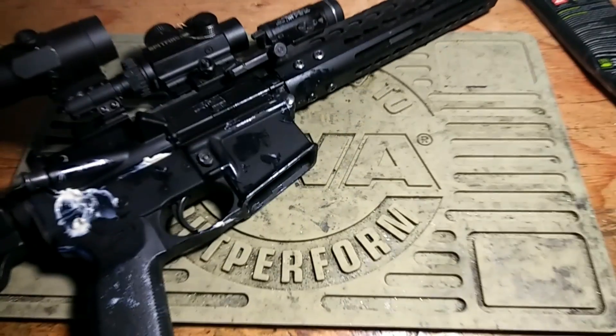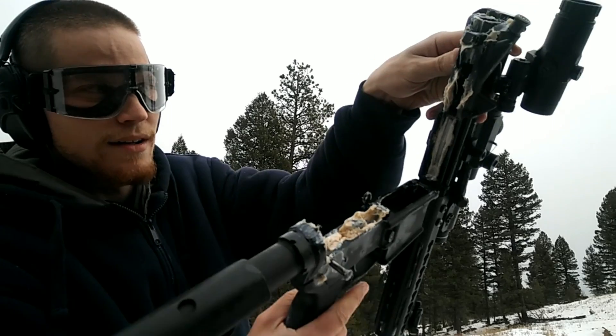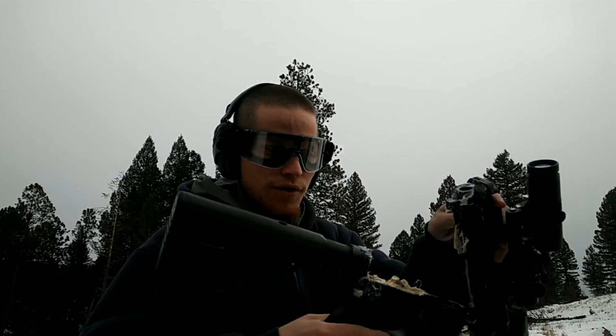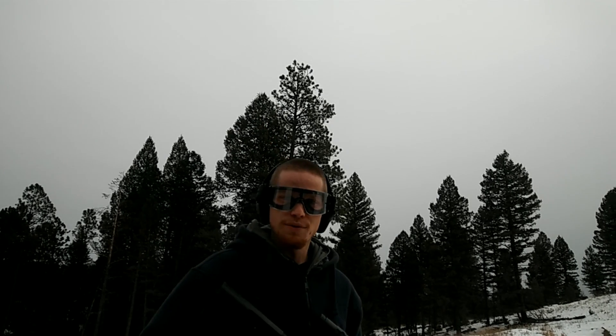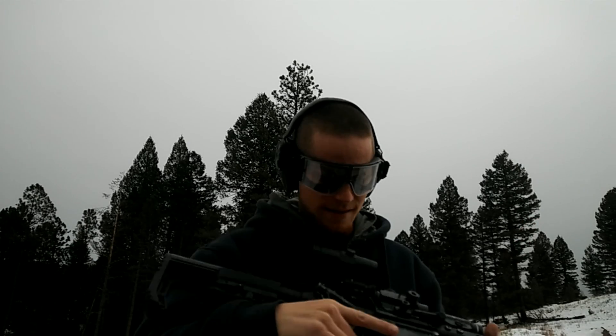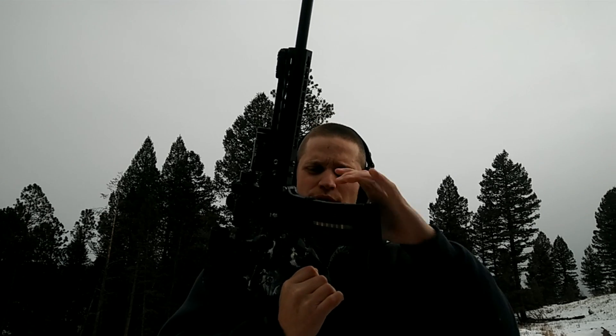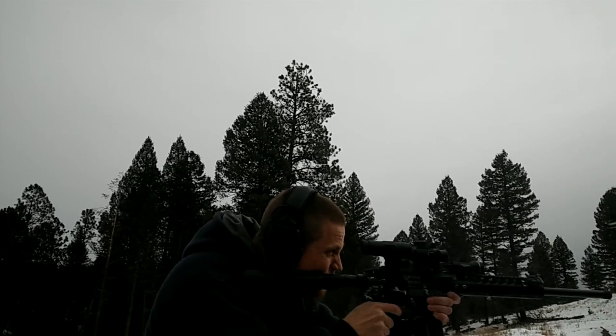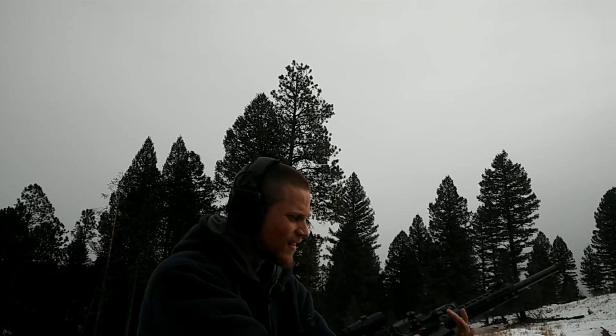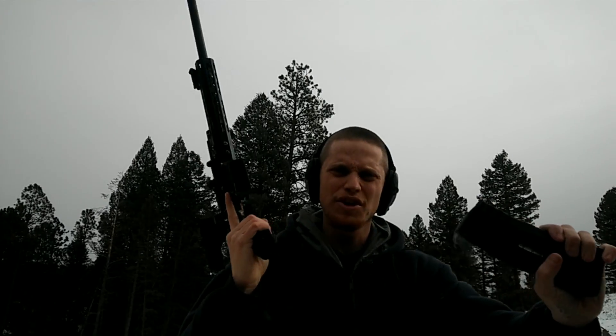Here we go. I filled the entire receiver, the bolt carrier, and everything with grease. I wanted to take Larry Vickers' proof-of-concept video one step further — he submerged his rifle completely in oil; this is completely in grease. 150 grain — I don't know exactly what they are but they're lead-nosed and I have them seated to the full length of the magazine, so this should be where it experiences problems if it's going to. Lock back — good to go. IMI Gen 1 magazine, same projectiles, same load.